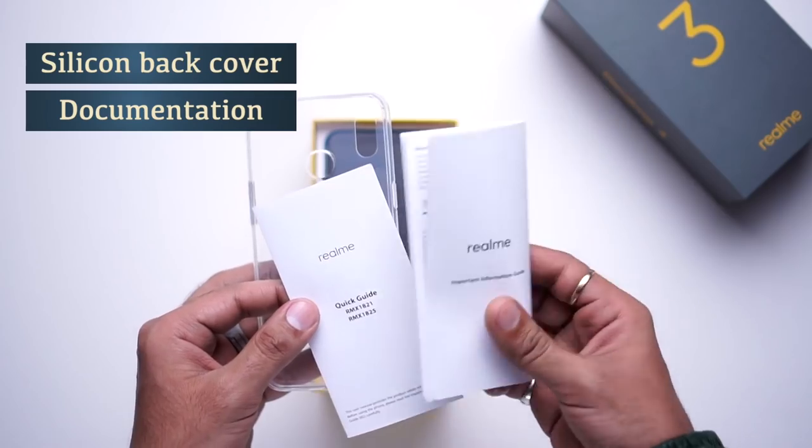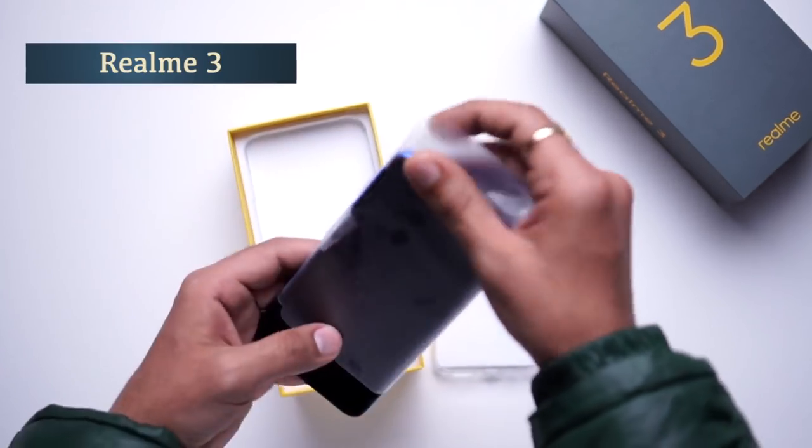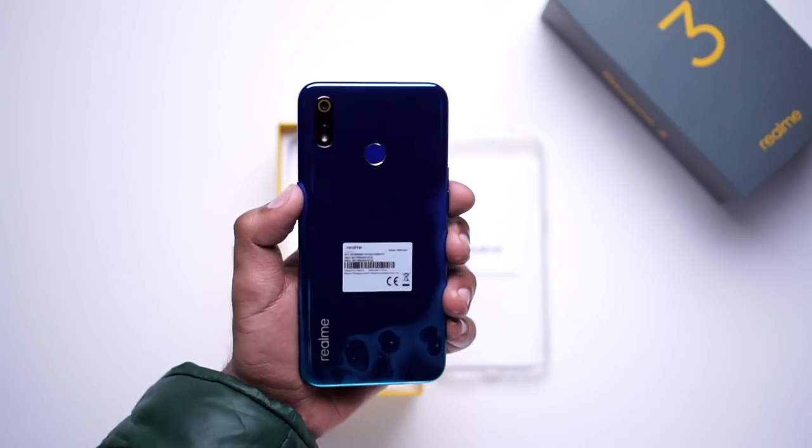Now let me place it here. This is the Realme 3 smartphone. It is very attractive. We are getting a blue color with a shiny glossy finishing. This is a polycarbonate body.